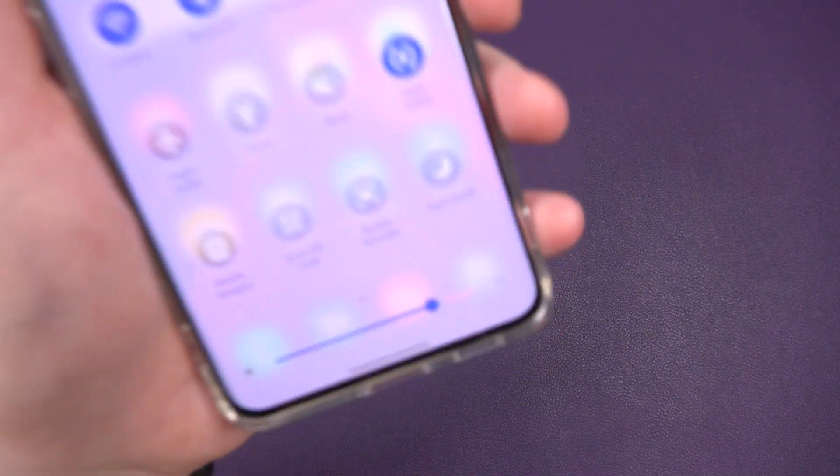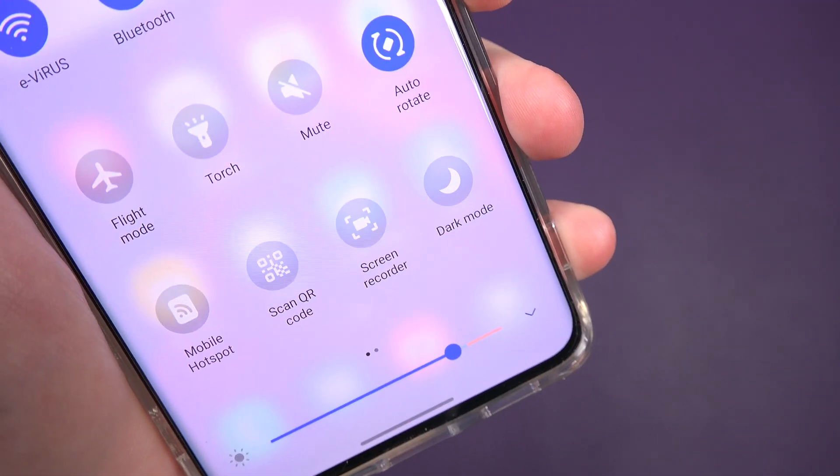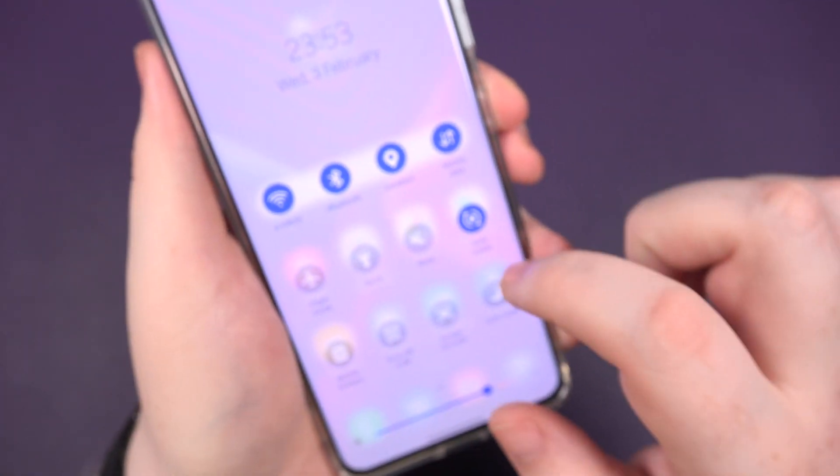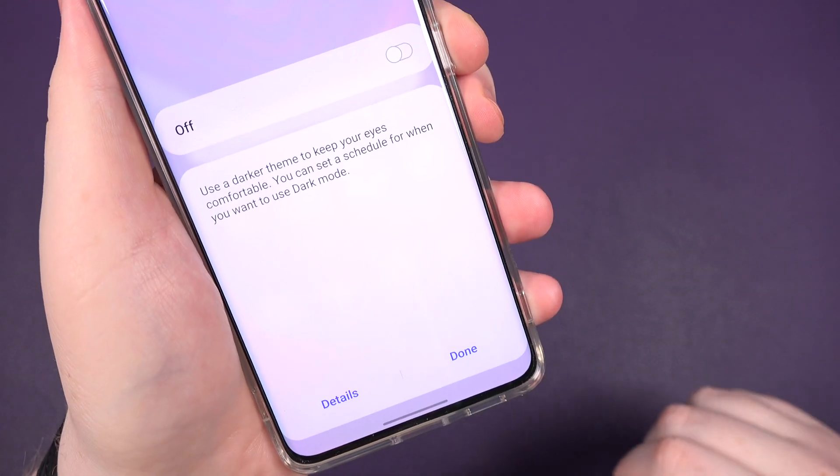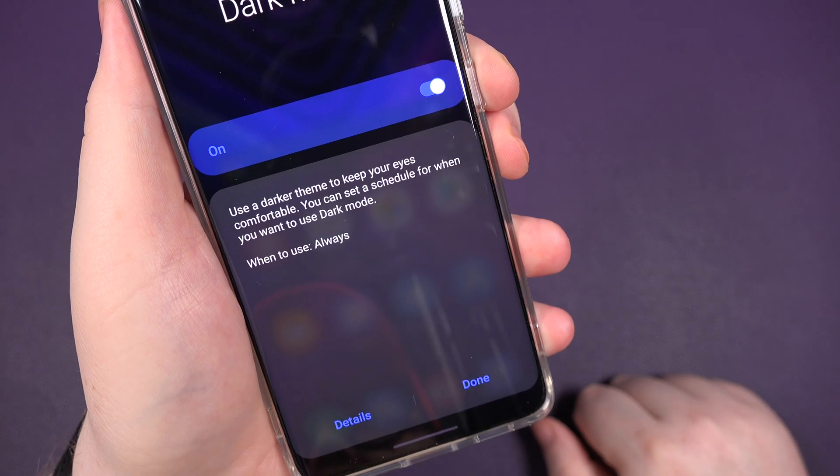Swipe down twice, and you should have a little button that shows dark mode. It might not be there — you might need to swipe sideways, it might be on this page — but all you do is click dark mode, turn it on, job done.